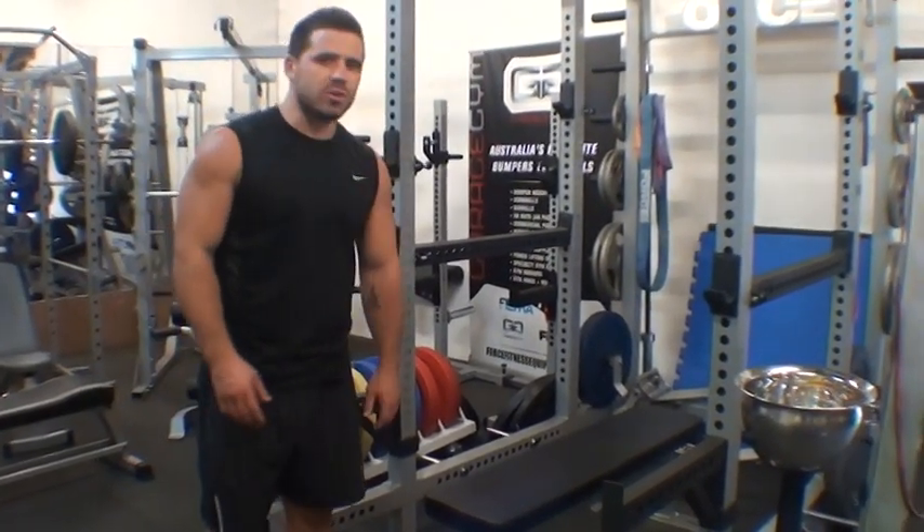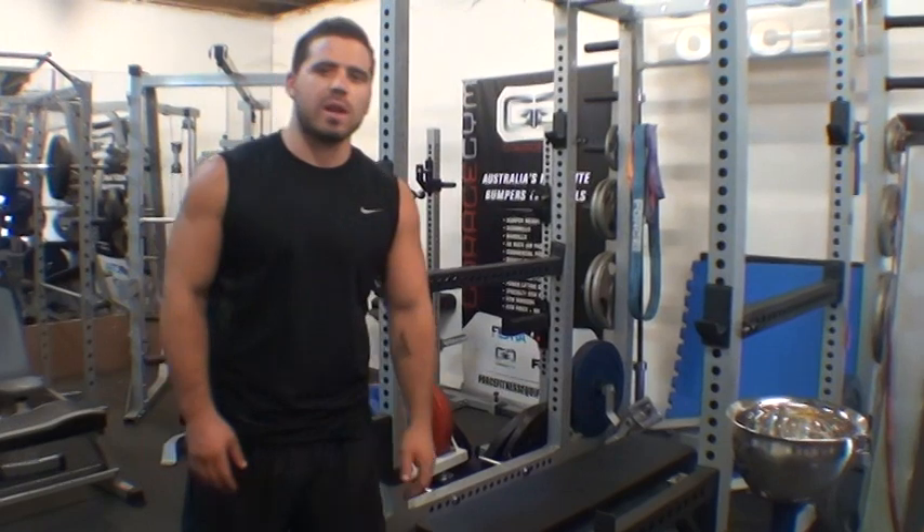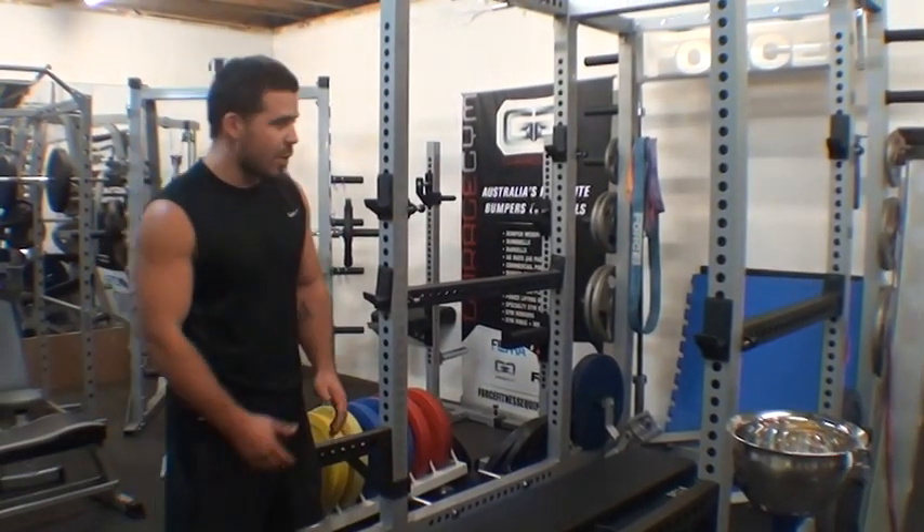Hey guys, we've got the Force USA commercial flat bench. We're going to have a bit of a gaze at that and I'll show you what features it's offering.